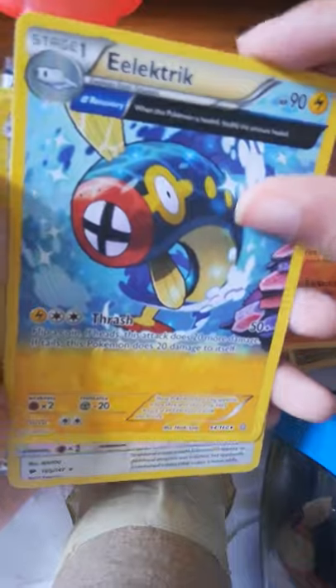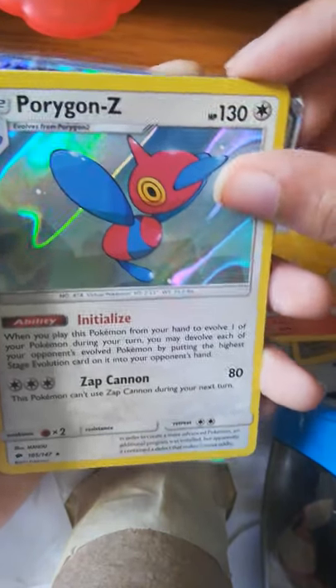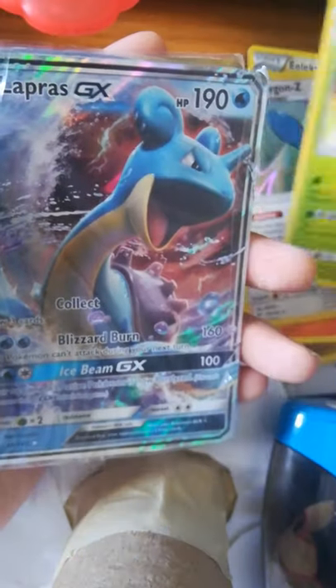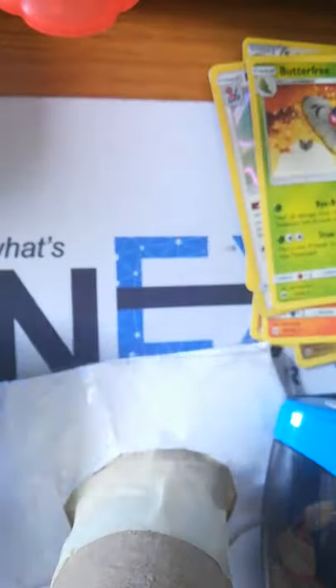I was hoping we would get a Rare in the other packs, but I was kind of not happy. Okay, we are going to do our recap right here.